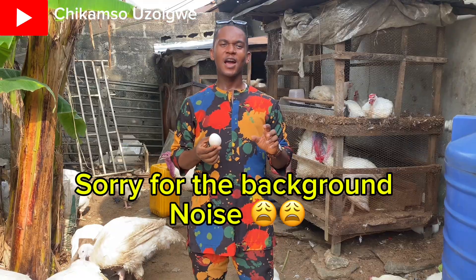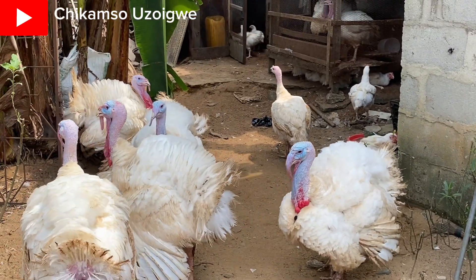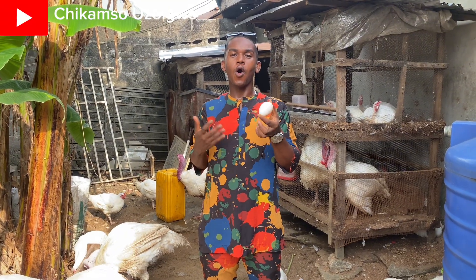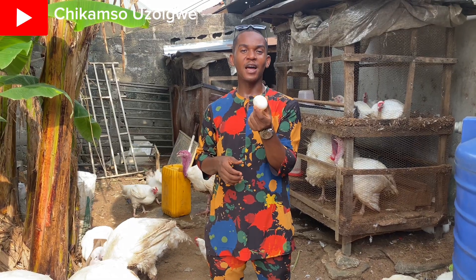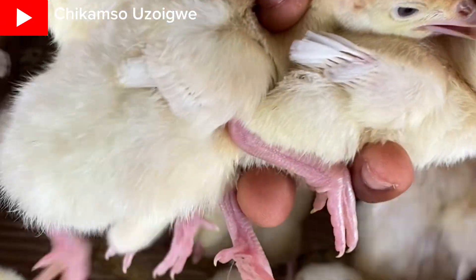In today's video, I'll be discussing two topics. Number one is how to know if your turkey egg is fertile, or how to make your turkey eggs fertile. And the second topic is how to hatch foreign turkey eggs.